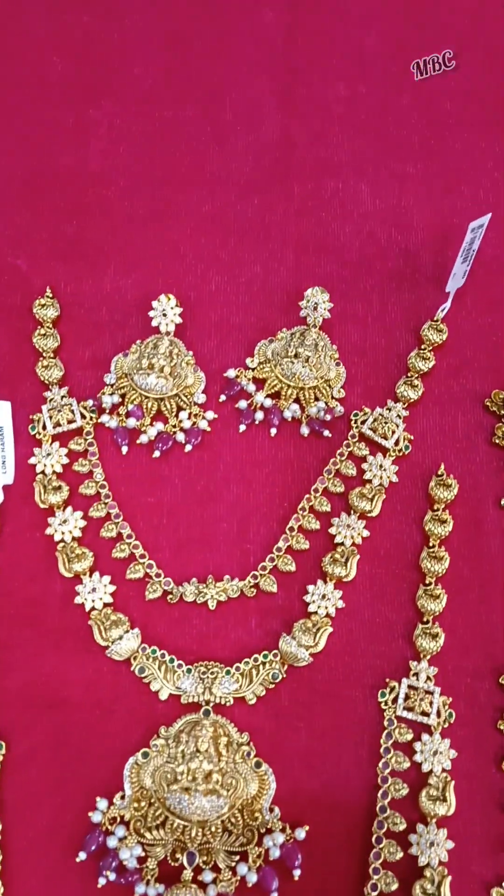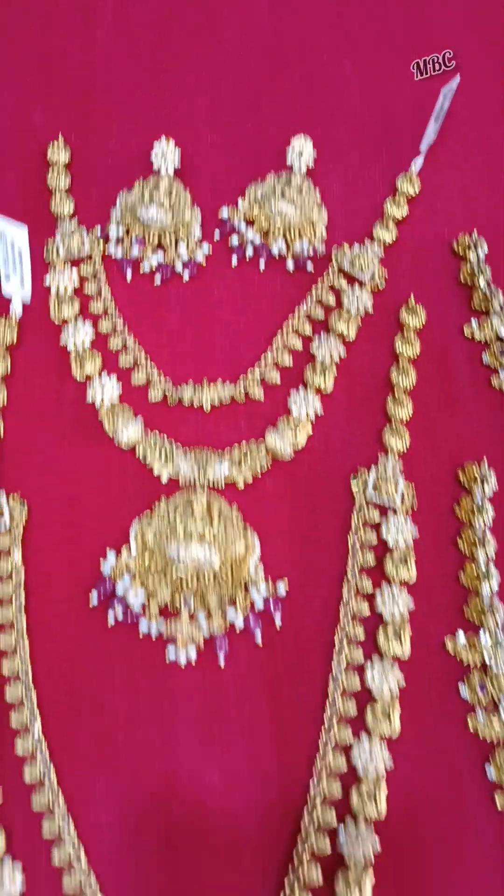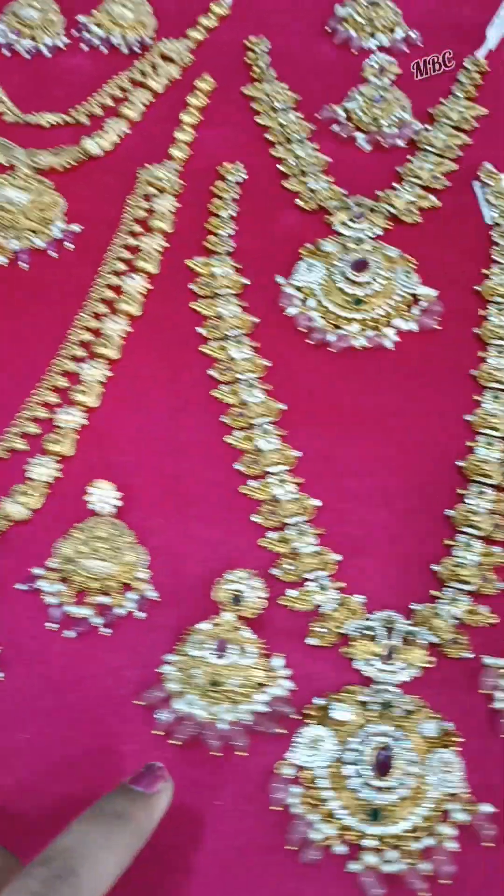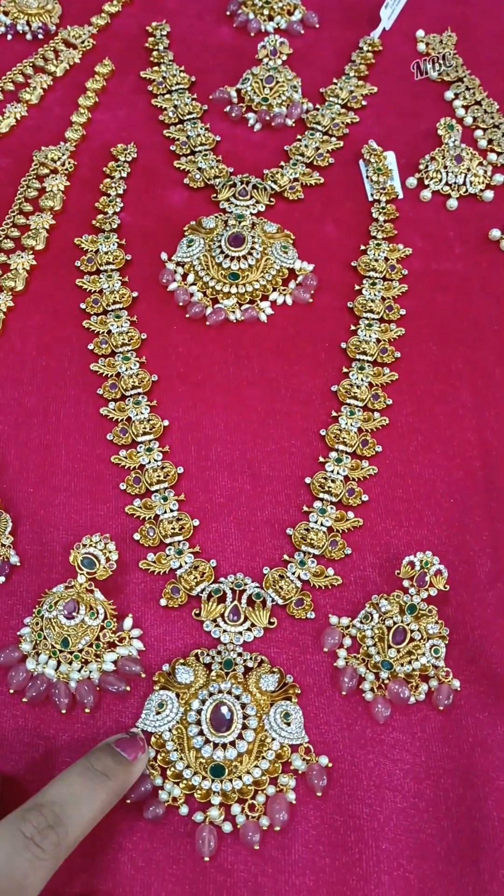This is the short arm set. This is the lakshmide. This is the CJ2M rolls combination.